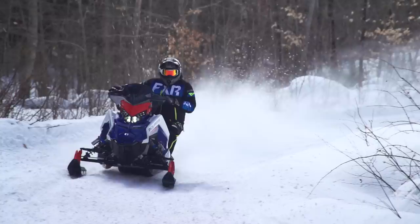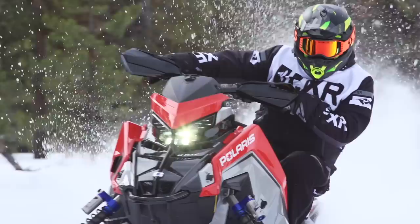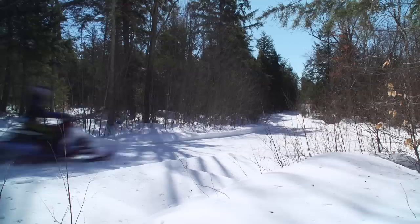In terms of handling, the XCR handles every bit as well as the 2021 VR1 — which is to say, in the collective opinion of everyone here at Snowtrax, the best-handling sled on snow for any kind of sit-down style riding. Turn-in is consistent and predictable, steering is light yet precise. The Matrix-based XCR is, as I've described it before, an incredibly easy sled to ride incredibly fast. Standing-up riding is also excellent — the same characteristics that make sit-down riding work so well translate directly.